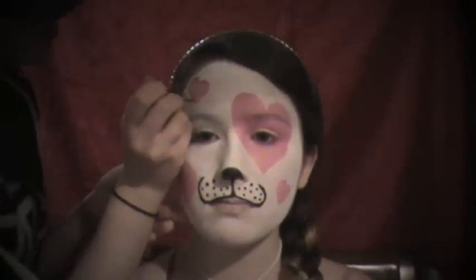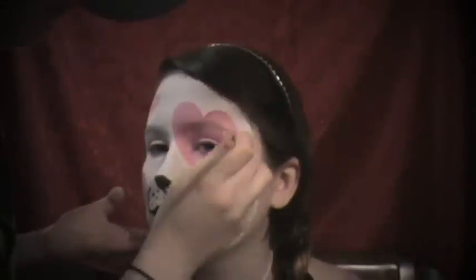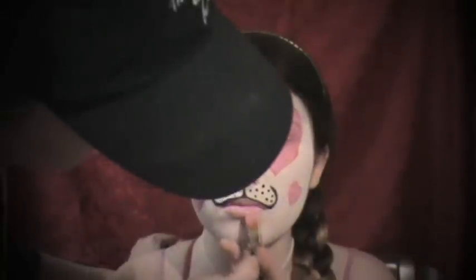I'm going to add the red highlights first before I do the tongue. I'll use the same small round brush to add little highlights of red in the hearts — not too many, just a few. You don't want too much red on your brush because then it won't fade into the heart very well; it'll be more like a mark than a highlight. Next, I'm going to take my large flat brush in pink and just paint over her lips, since she's a girly puppy.